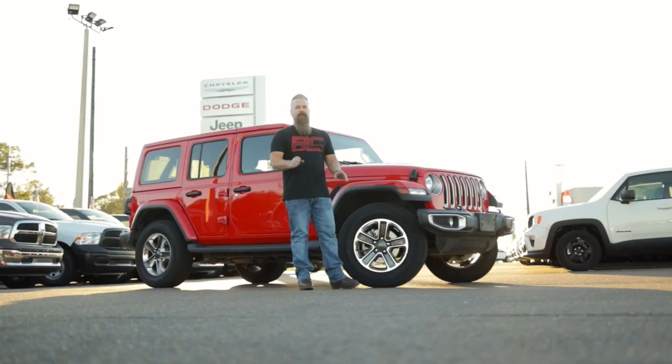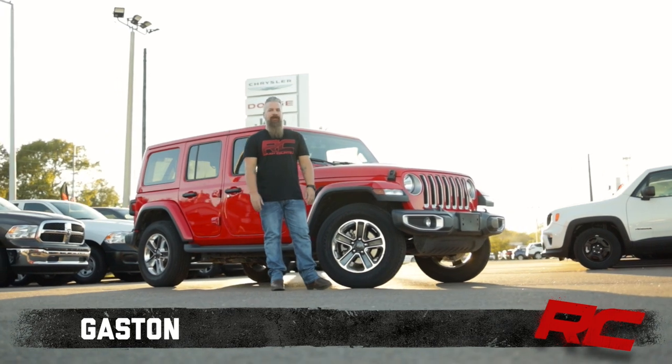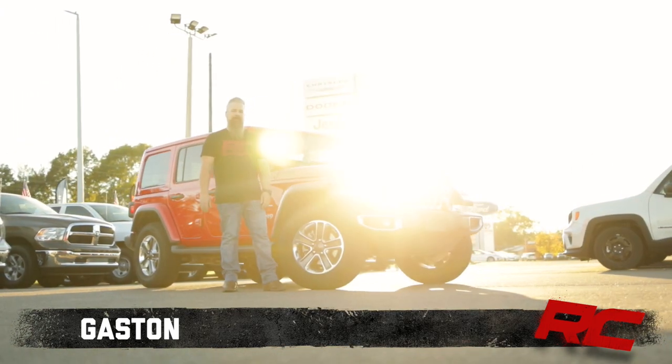So you've got a brand new JL and you're looking to upgrade the interior. Here are some upgrades that Rough Country offers to protect and enhance the JL interior.